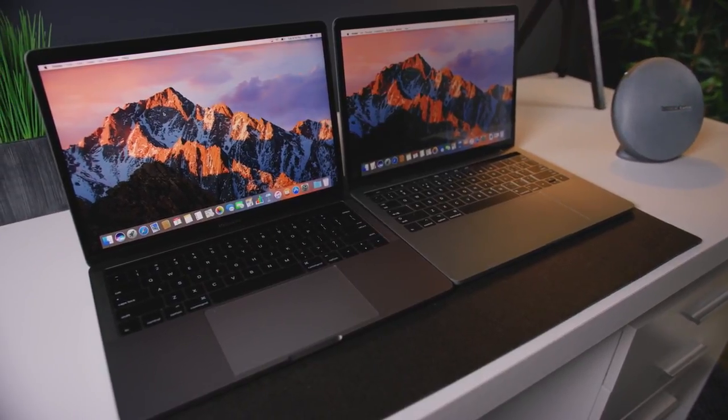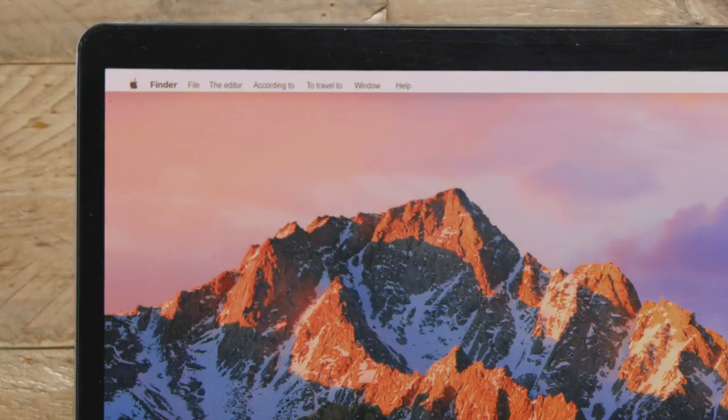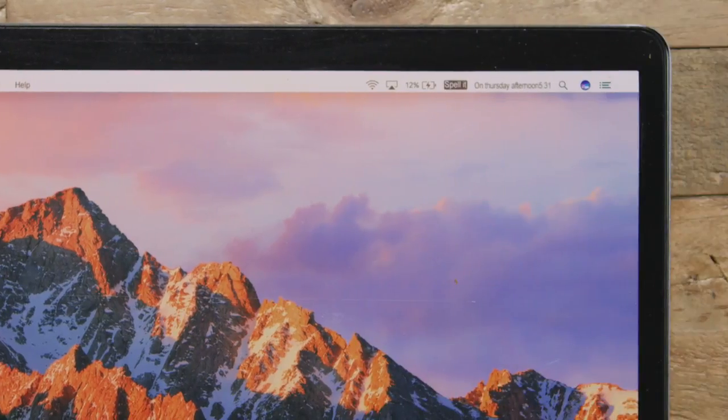I will give these guys an A for effort for trying to replicate the screen. Once you look closely, you can see how hilarious some of the translations are. If you look towards the top next to the Apple logo, we see Finder, File, and 'the editor, according to, to travel to,' Window, and Help. Next to the battery icon, we can see 'spelled,' and then my personal favorite — the date, 'on Thursday afternoon, 531.'